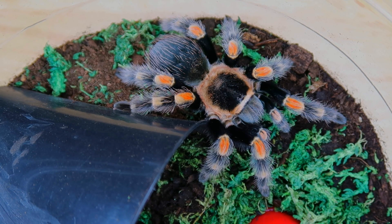So here is my Mexican red-knee tarantula. I raised this one up since it was the size of a dime, and right now I'm going to be feeding it a dubia roach and dropping it right next to her legs. I'm going to drop it right now — three, two, one.